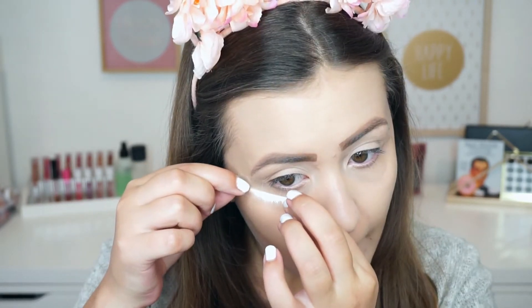Then I decided I wanted a sharp line for today's look, so I'm going to apply some tape on the outer corners of my eyes. And then I'm going in with the shade Creme Brulee, also by Makeup Geek, and this is going to be my transition shade.